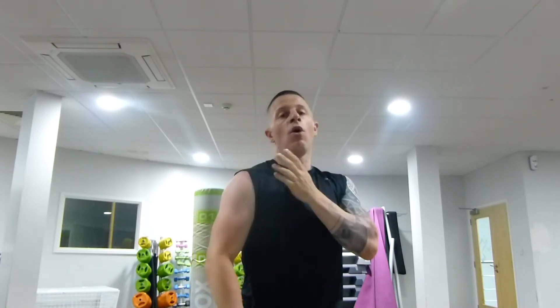The shoulder is made of three parts: the front, middle, and back — front, middle, and rear delts.